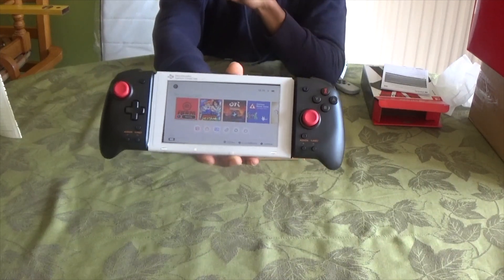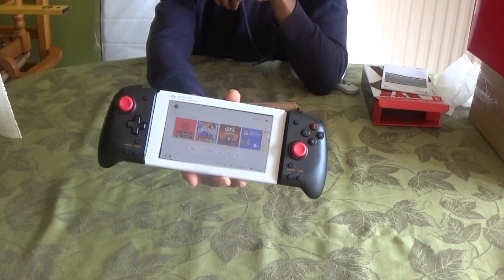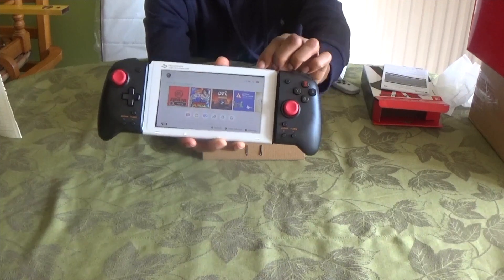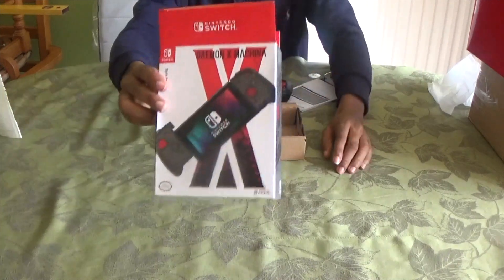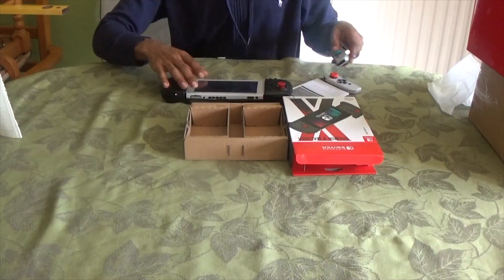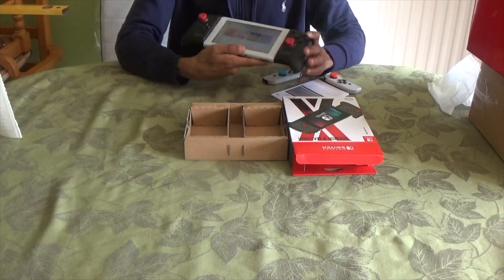So there you have it guys — the Split Pad Pro, one for the record books. If you haven't got it, try and get one now before prices escalate out of control. It was most definitely worth the four-week wait. I got this on Amazon for 44.99 — compare that to what they're selling on eBay if you type in Daemon X Machina Split Pad Pro, you're gonna see some out-of-this-world prices. If you like the video please give it a thumbs up, even better subscribe. Till next time, see ya — once you go Split Pro, you never go back.